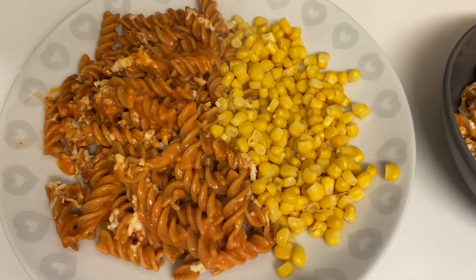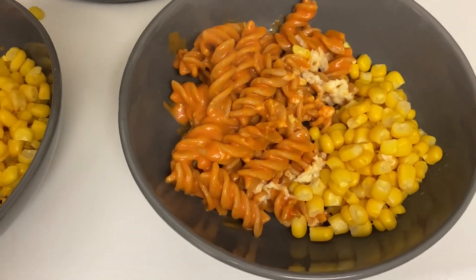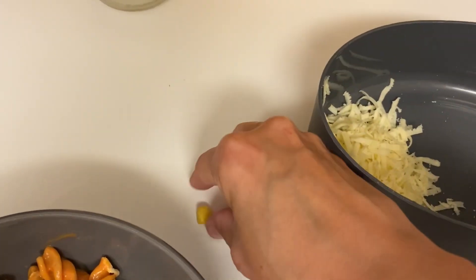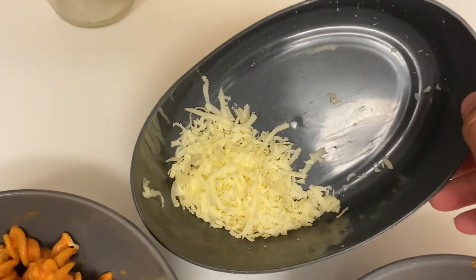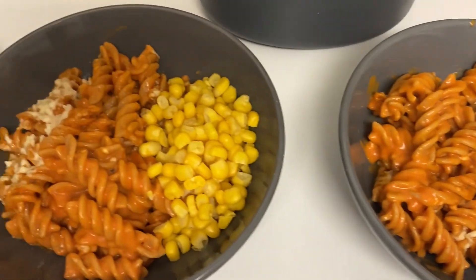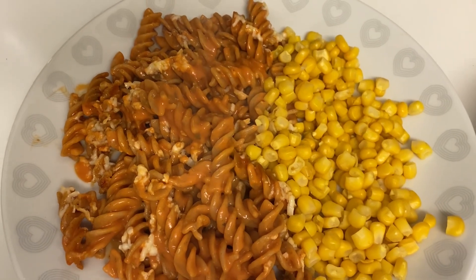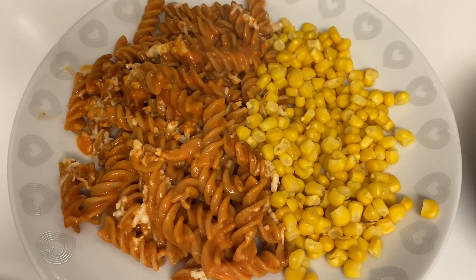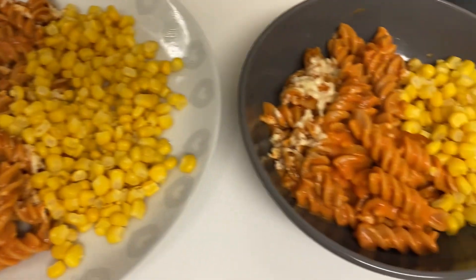I've done some sweet corn on the side. The boys have both got the same, and there is more pasta left if anyone wants more. I always save a bit of cheese for the boys to put a little bit more on top. It's a really quick and simple one but it's one of our favorites. I'm trying to have a few meat-free meals and up the fiber, so it kind of ticks all the boxes — a nice tasty and easy one to start the week.